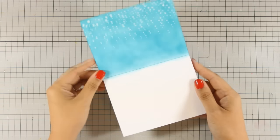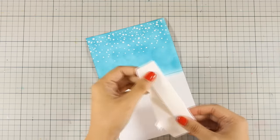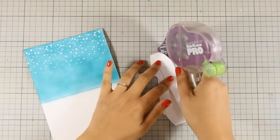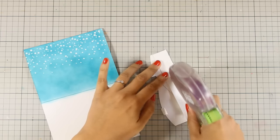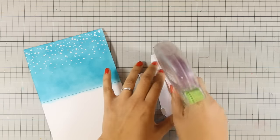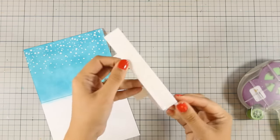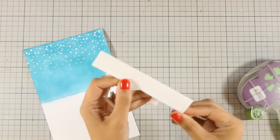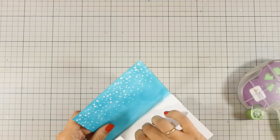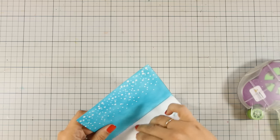Now it's time to stick down the die cut. On the flap that I have folded at the back I'm going to apply some tape adhesive — use any tape adhesive or glue that you have, just make sure that it's nice and strong because this is going to keep everything inside your card and you certainly don't want your card to fall apart. I have applied a lot of this strong adhesive and now I'm going to make sure that the end of this flap matches perfectly the fold line of my card base.